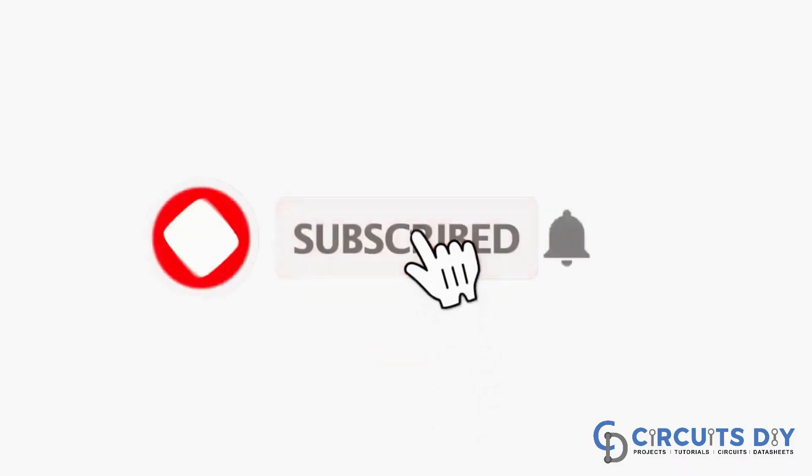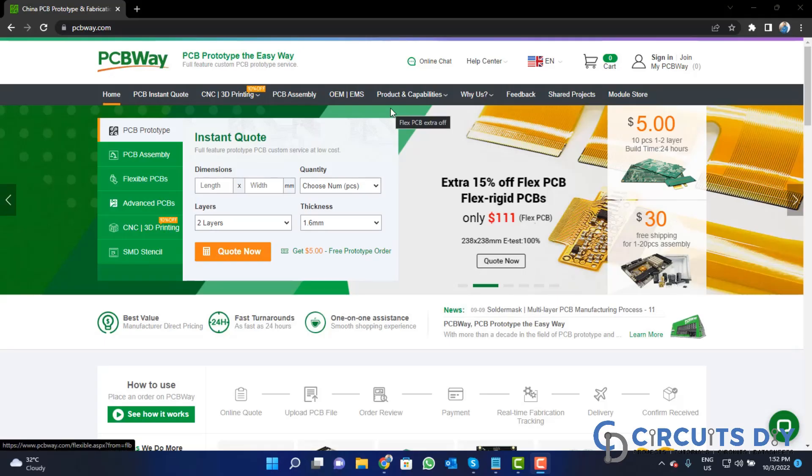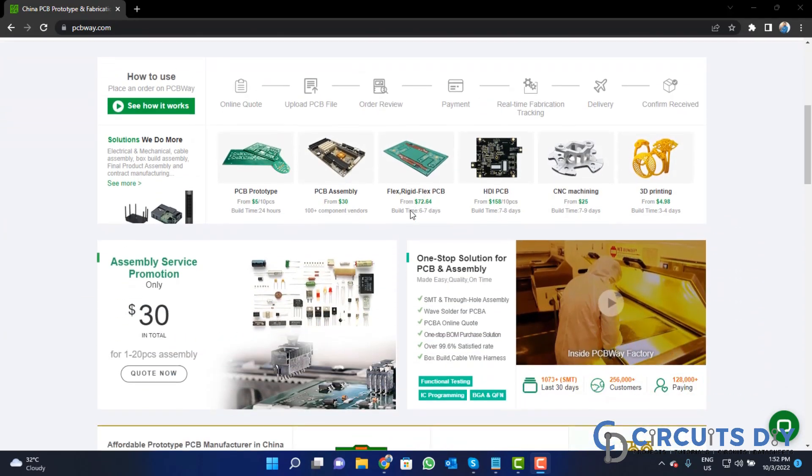For more interesting projects, please subscribe to our channel and don't forget to click on the bell icon for our recent post notifications. This video tutorial is sponsored by pcbway.com — they are providing you high quality PCBs for just five dollars only.